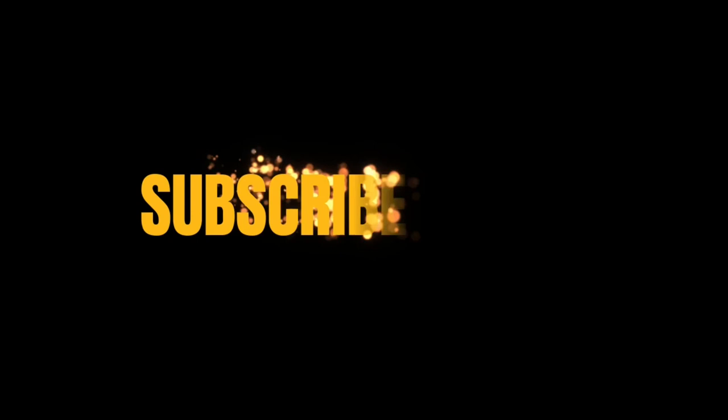Thank you so much for joining me through that. Please subscribe to our channel, hit the notification button, like the video, and also visit etherealartsstudio.com.